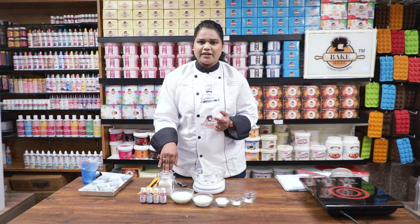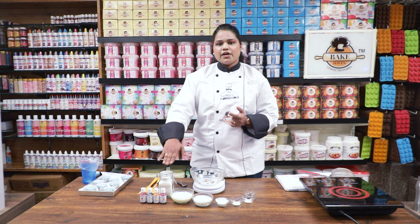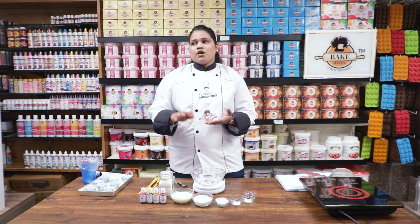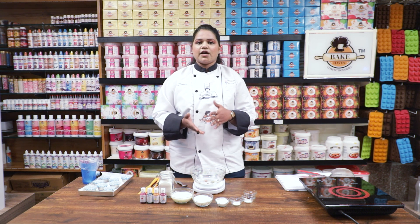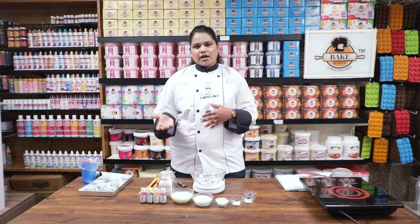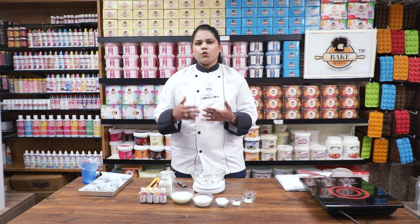I am going to use refined flour. Instead of refined flour you can use whole wheat flour or ragi flour. You can also mix ragi flour with whole wheat flour or with maida to make it healthier.